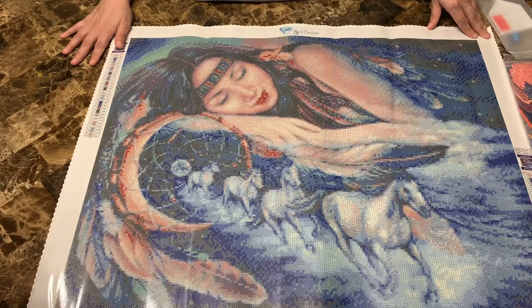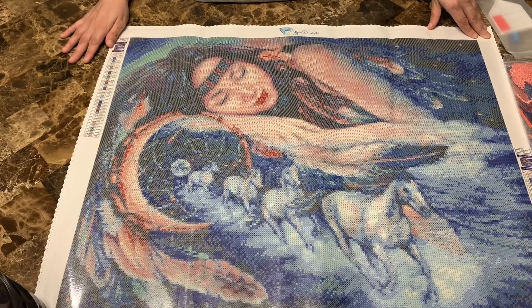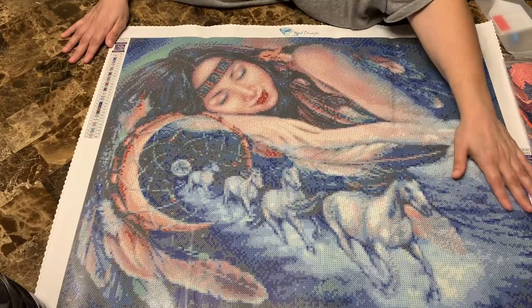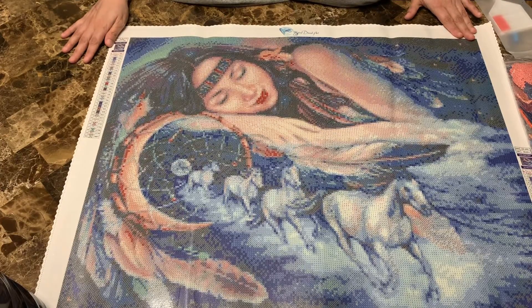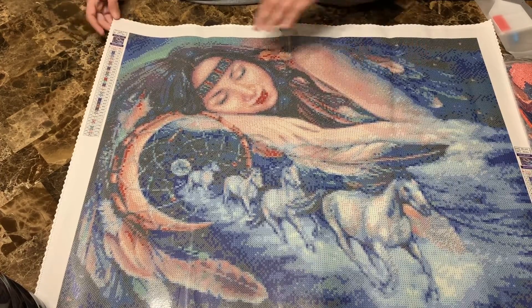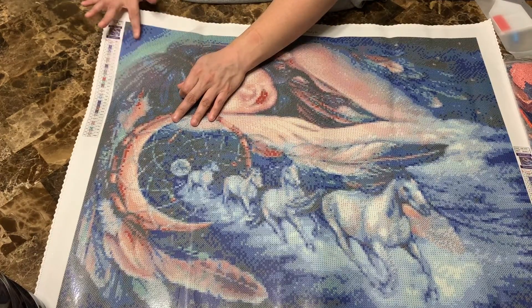I know another person we deal with — I don't want to mention her name because I'm not sure they'd appreciate it — but they do a lot of Native American/Indian pieces that are really awesome. We respect everybody in the community, so enjoy their channel too. But this is an awesome piece, Jess — yeah, I can't wait for you to do this one.